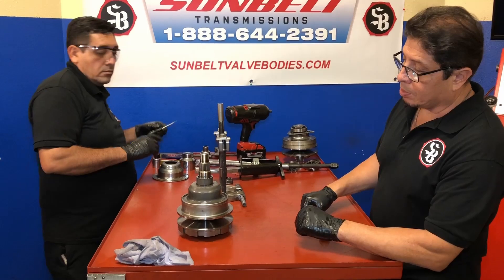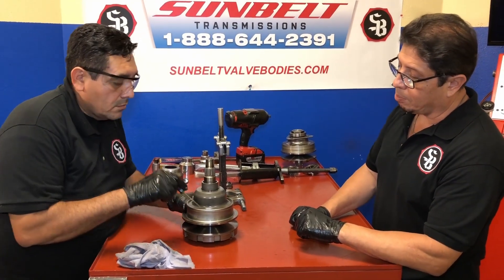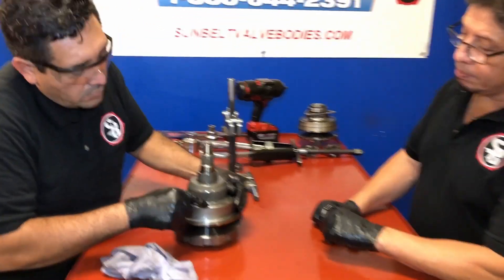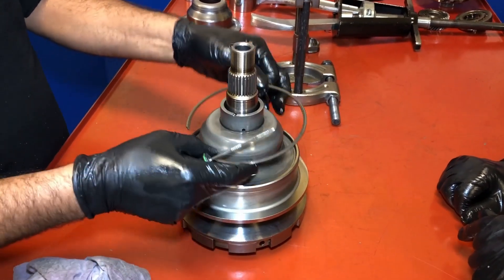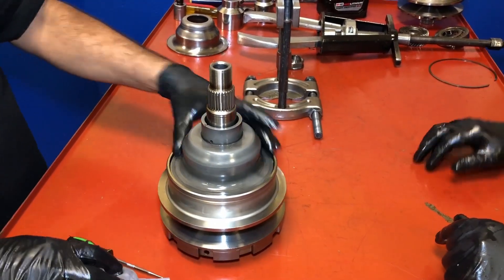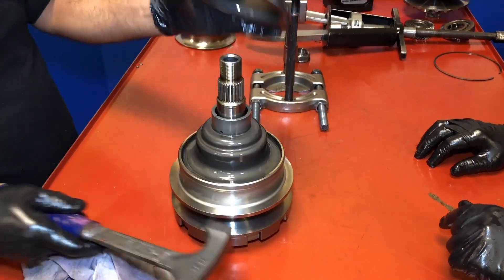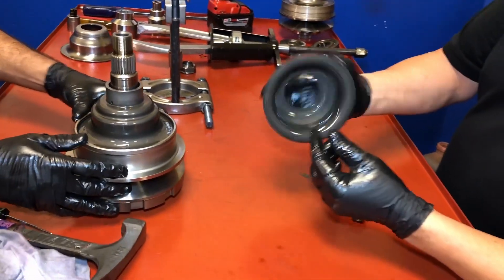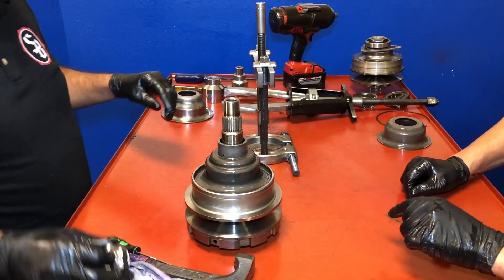Now we're going to go ahead and disassemble the rest of it. We have to remove this cover — there's a snap ring right there, so go ahead and remove it. There you go. This is a little protective cover. We have another one here — go ahead, Rene.